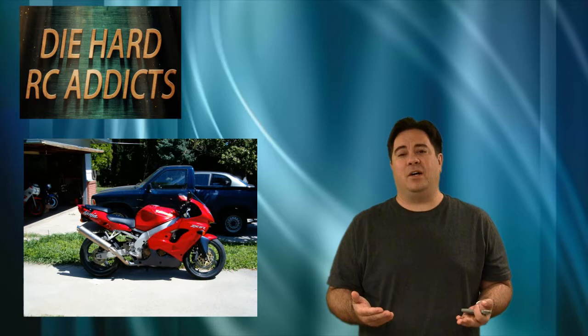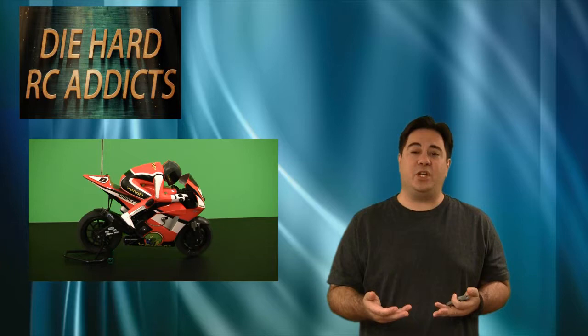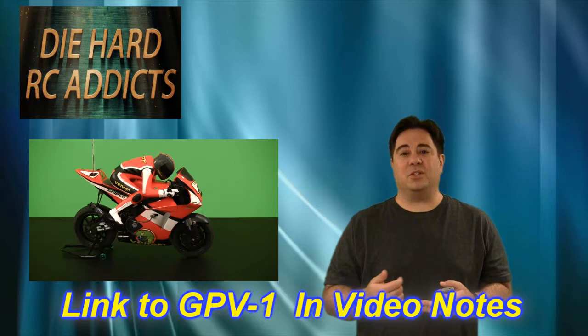I've really been into motorcycles and especially sports bikes ever since I was younger. I still have a 1998 ZX 900, but I don't really drive that as much as I used to, so I decided I was going to look into getting an RC bike. Recently I found a pretty good deal on the Venom GPV-1 sports bike — it's an 8th scale sports bike, ready to run, and I found it on Amazon for only $129.